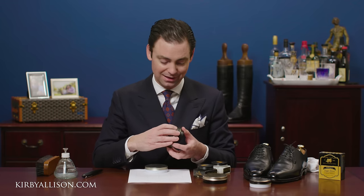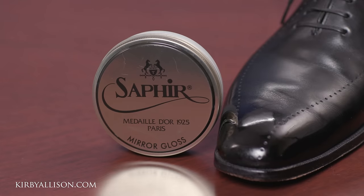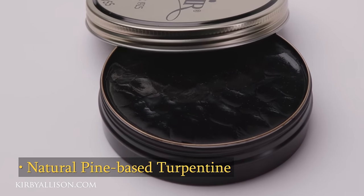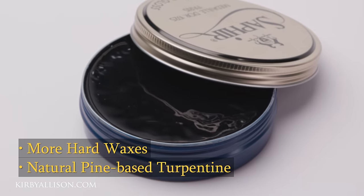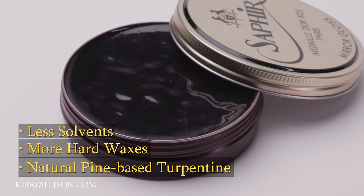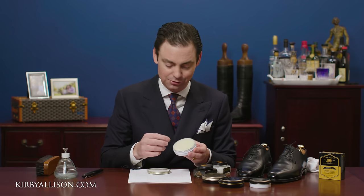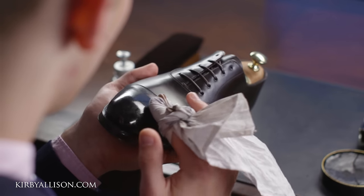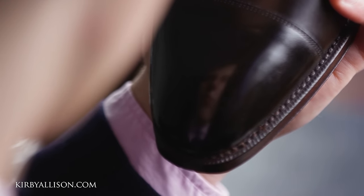What's the difference between the Pate Deluxe and the mirror gloss? Well, Saphir mirror gloss is essentially a very similar formulation to the Pate Deluxe — still made with 100% natural pine-based turpentine — but it has a higher concentration of hard waxes and a lower concentration of solvents. This allows you to apply it and have it dry faster. It forms that foundation of hard waxes much more quickly, allowing you to produce a beautiful mirror shine exponentially faster than using the Pate Deluxe alone.